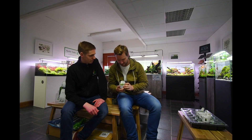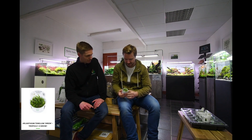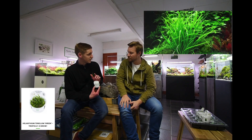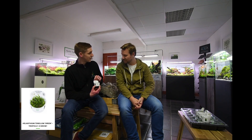So this is Helanthium tenellum green, what traditionally was Echinodorus tenellus, which comes in these little 1-2 grow pots - this is from Tropica. It's a classic carpeting plant, easy carpeting plant actually, can be grown with or without CO2 - better with CO2. It's a very fast growing plant, can carpet your tank within a couple of weeks, especially if you've got CO2. It will only grow a few centimetres tall, so it's ideal for small or big tanks. It's a cracking beginner carpeting plant.